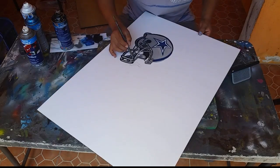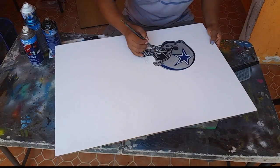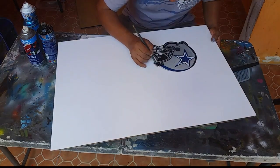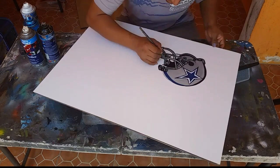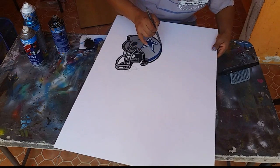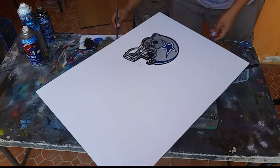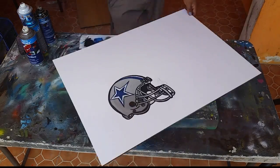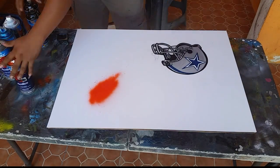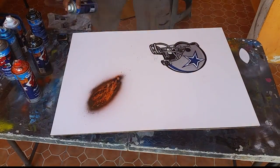Amigos, acuérdense que no tengan miedo al dibujo. El dibujo es una de las principales cosas que hay que aprender, y no se aprende de la noche a la mañana — es practicando poco a poquito. Vayan dibujando un círculo, una estrella, y así van aprendiendo hasta llegar a ser súper expertos. Yo también sigo aprendiendo — nadie aprende de la noche a la mañana. Es poco a poco, la experiencia. Pero sí es muy importante dar su mejor de todo para que el trabajo sea ¡wow!